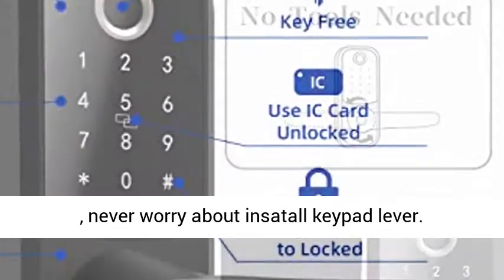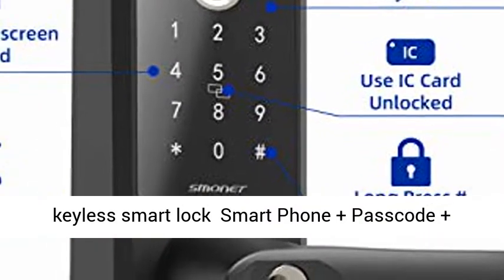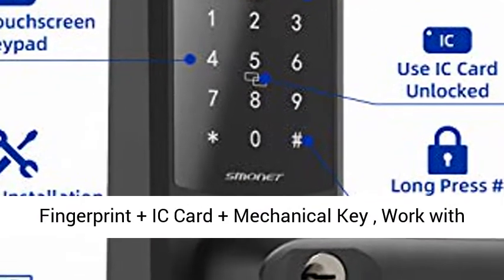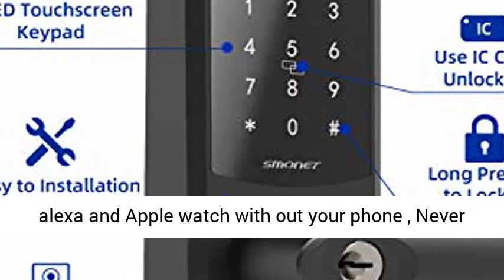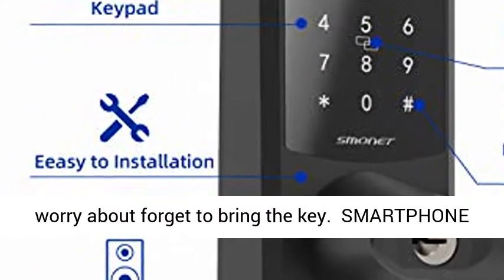Multiple ways to unlock — five-in-one real keyless smart lock: smartphone, passcode, fingerprint, IC card, and mechanical key. Works with Alexa and Apple Watch. Even without your phone, never worry about forgetting to bring the key.